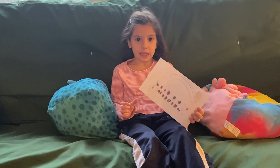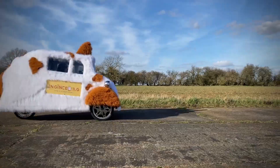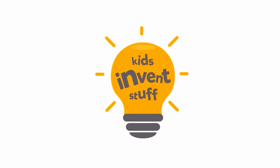We believe that kids have the best invention ideas. So join us on our mission to build kids' ideas, make mistakes, and show that anyone can be an inventor. Kids Invent Stuff.